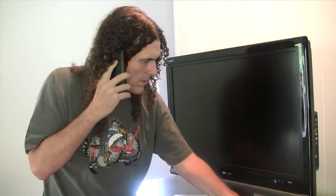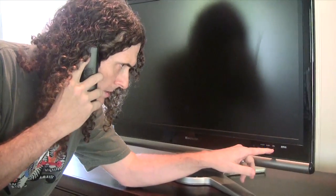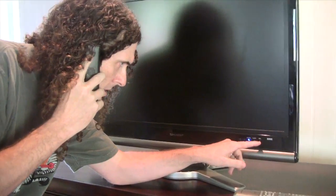No, that didn't work. There's no picture at all. I'm getting two blinking lights. This thing says OPC blinking.